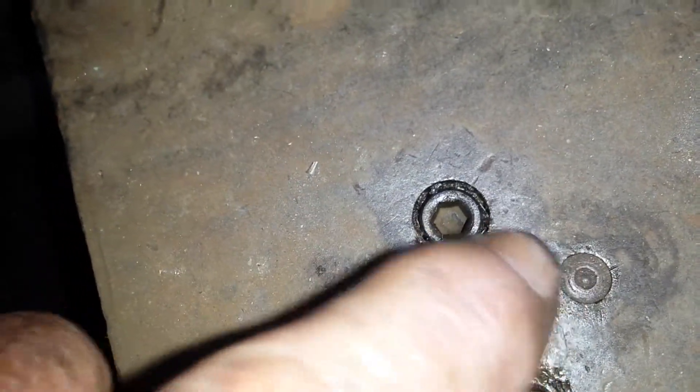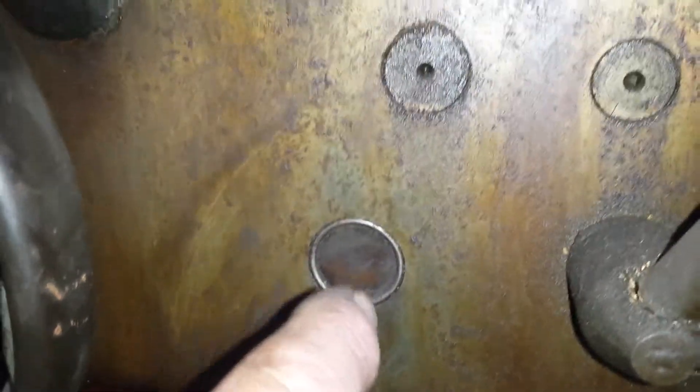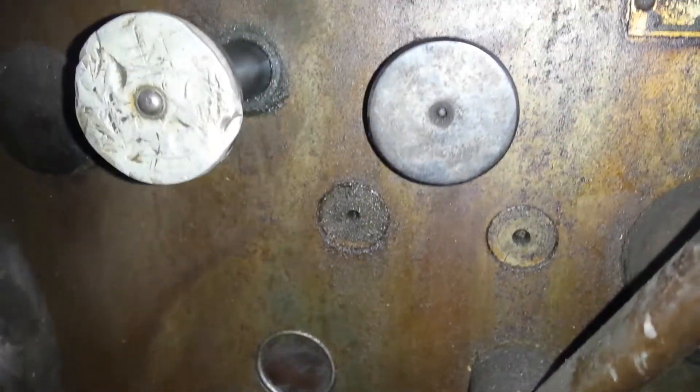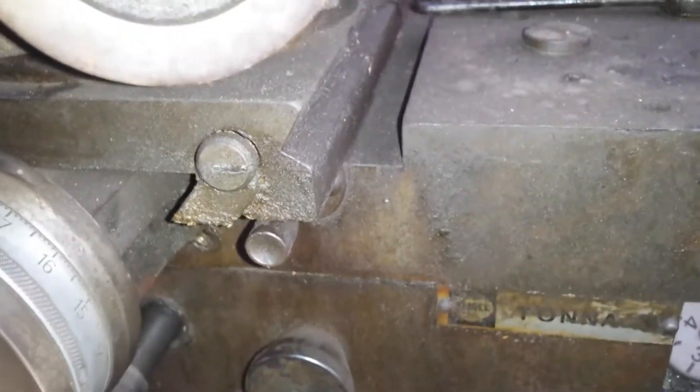There are some lube points on this. These look like lubrication spots, and I don't know what that one is — it could be a lubrication port. This is definitely a lubrication port. But this has a lubrication pump on it — this thumb-operated deal here. I don't know where it picks its oil up; I'm assuming it's here. We'll take it apart and see what's there.